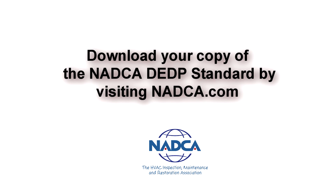For more information on the dryer exhaust duct performance standard presented by NADCA, please visit nadca.com today.